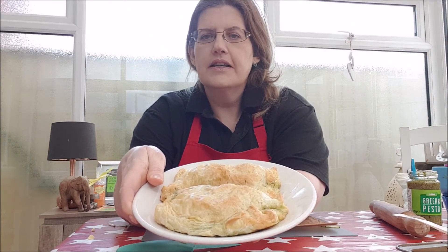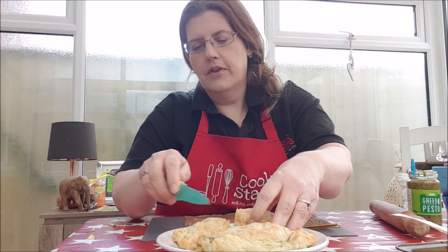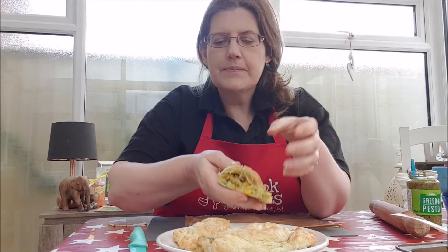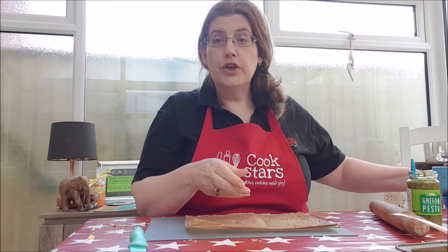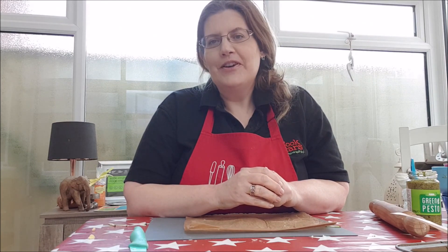If I cut one in half for you, there you can see all the lovely filling — it smells absolutely delicious. These freeze really well too, so you can make a few, wrap them in baking paper or silver foil, pop them in the freezer, and use them as you want. I hope you enjoyed these Tasty Parcels and I hope you're all very safe and well. Hope to see you soon — happy cooking, bye bye!